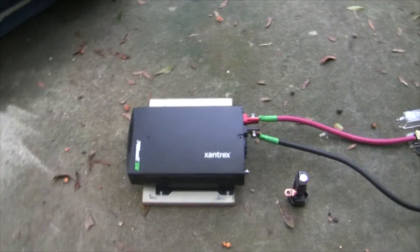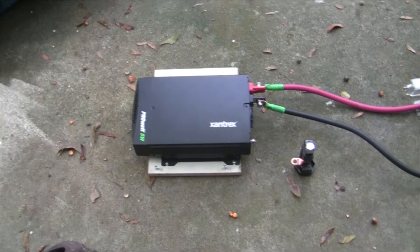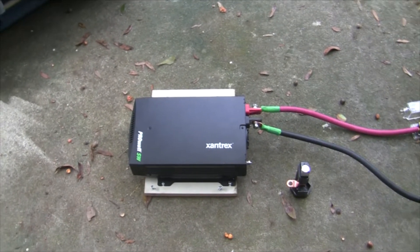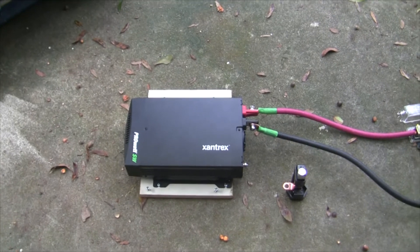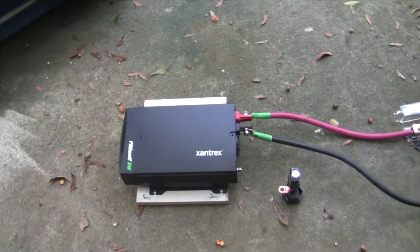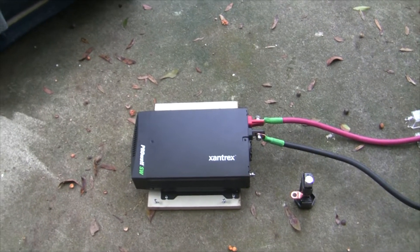All I've got to do is install this. I ran the cables through the cabinet first and through the hole in the bottom of the Travato to get the right cable length, adding about six inches on each end for a safety margin. I'll show you where I made the hole and then we'll mount it in the cabinet.